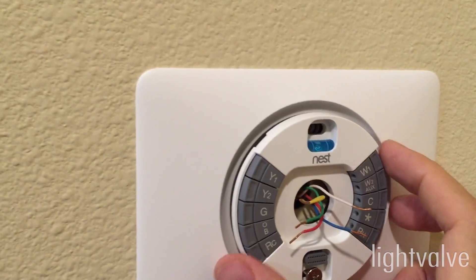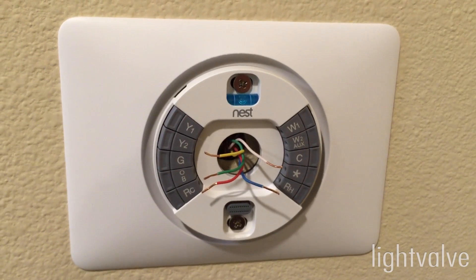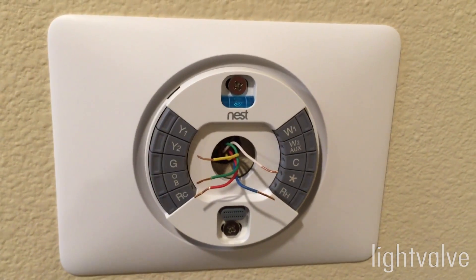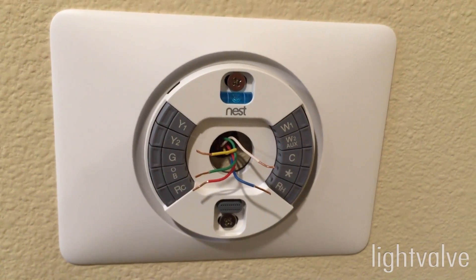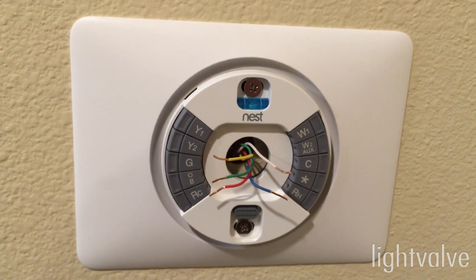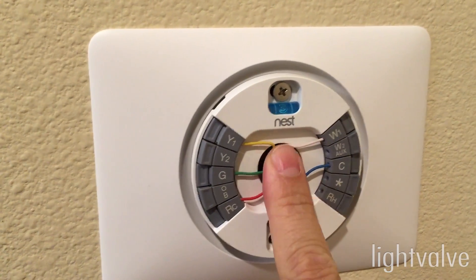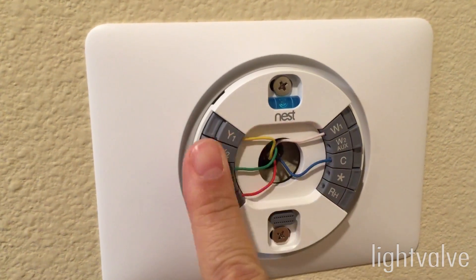There's a really nice feature included — a level that's built in. Everything's nice and level, so I'm just going to hook up the wires. Depending on the configuration of your air conditioning or heating unit, it'll vary slightly, but there's an interactive tool you can go through to make sure that everything is compatible. I got all the wiring hooked up, and they suggest you push the wires back so that it's flush.